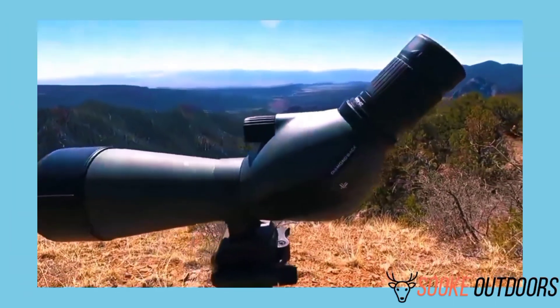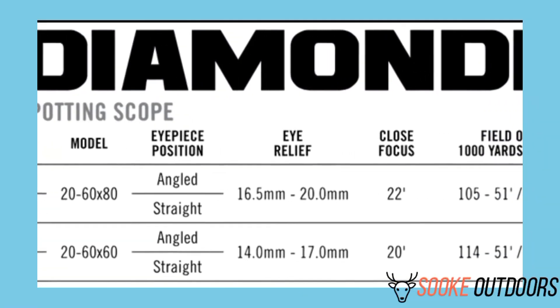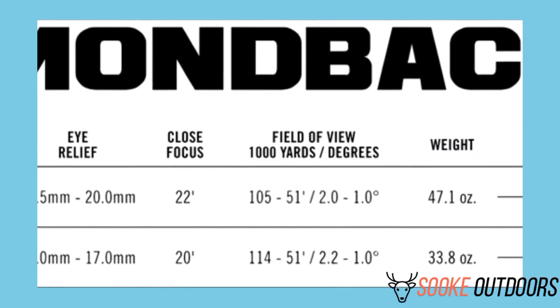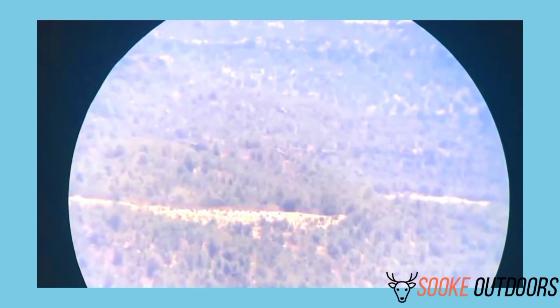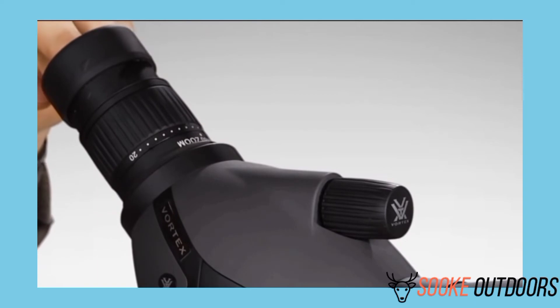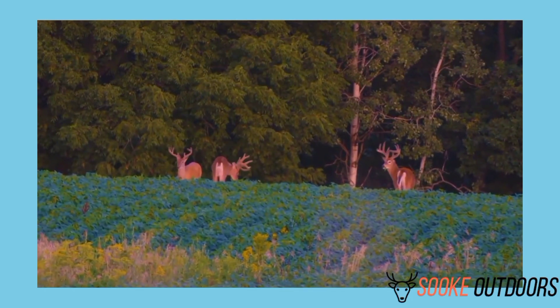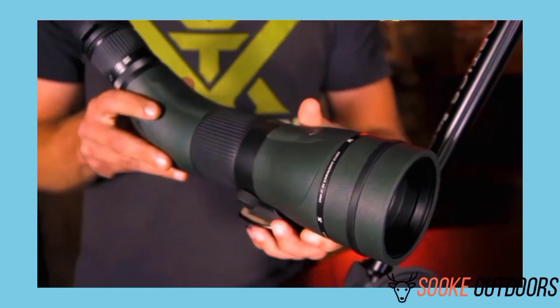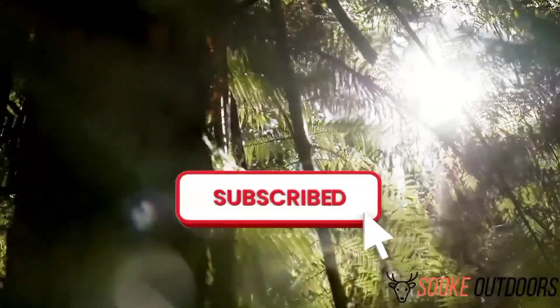As you can see, the models are very similar and share a lot of features. However, the three main differences are the width of the lens and therefore the distance you can see, the weight, and the length. Choosing the right model will depend on your level of skill and personal requirements. Hopefully, this Vortex Diamondback Spotting Scope review has helped you decide which model might be right for you. Remember that not all features benefit every situation — whether you're gazing at stars or hunting big prey, the right scope will vary. Whichever model you go for, we hope we've helped you make the right choice. If you liked this video, make sure to subscribe and visit our website.